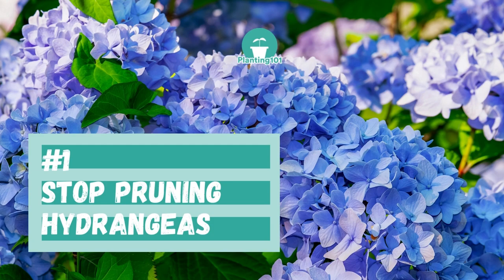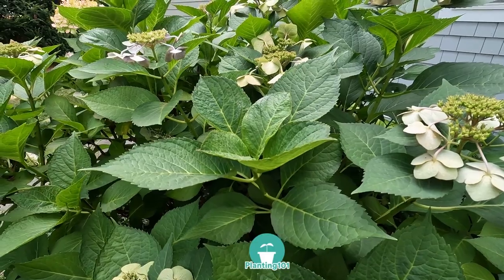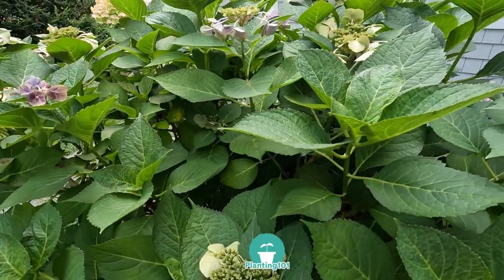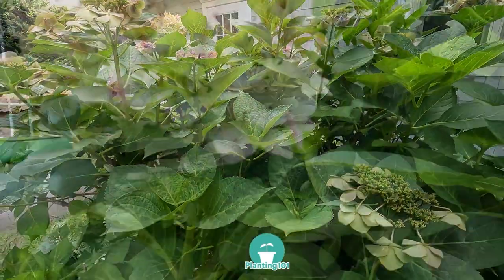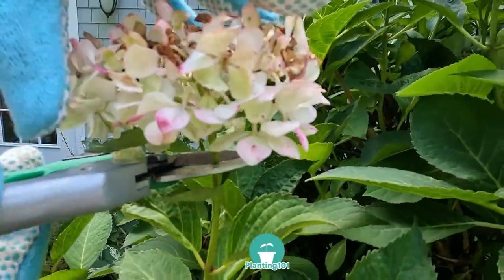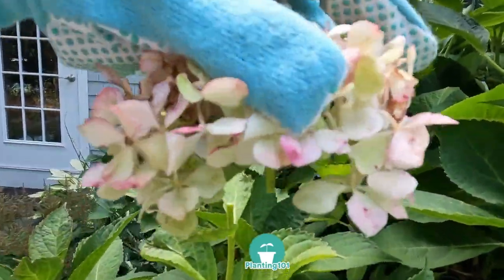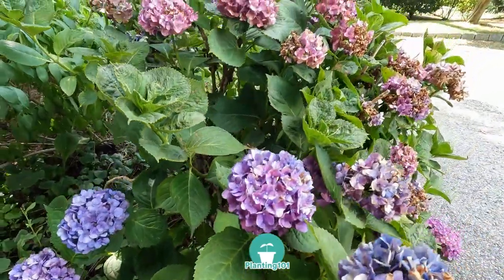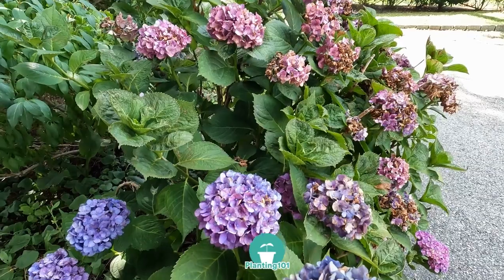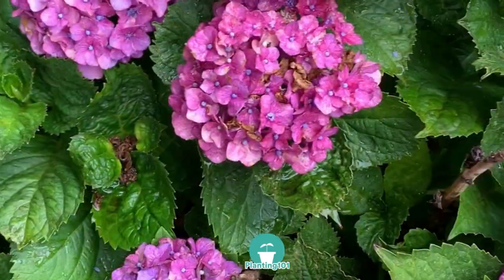Number one: stop pruning your hydrangeas. My hydrangea shrub experienced two summers of no blooms. The reason why my hydrangeas did not flower the first summer is that I over-pruned them. In my effort to make my backyard look neat and tidy, during fall cleanup I over-pruned my hydrangea shrub and accidentally cut down stems that had flower buds for the following year. By cutting off those flower buds in the fall, the result was no flowers the following year. So if you want your hydrangeas to flower nicely, stop pruning your hydrangeas.